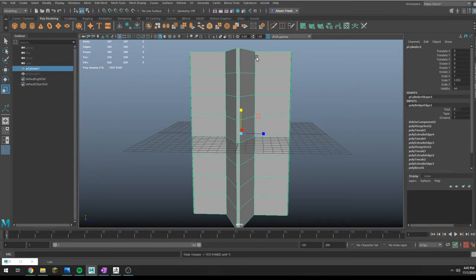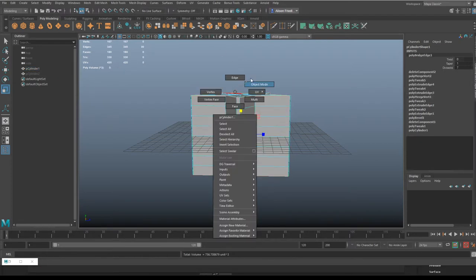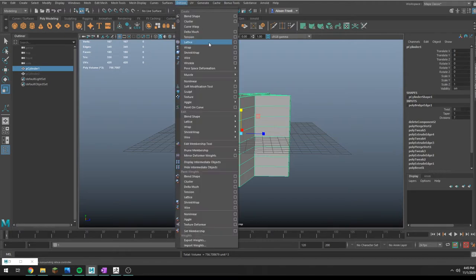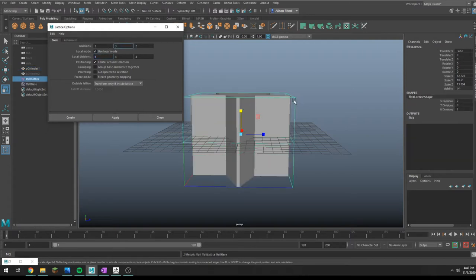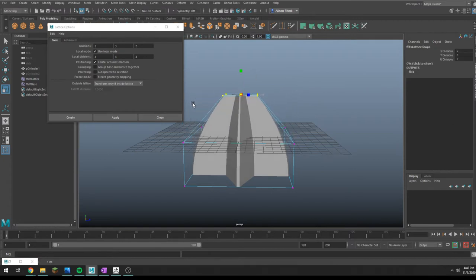I'm going for something like a chocolate top cookie here. At some point this should taper off towards the top. I always use lattice deformers for this — you could do it with a taper, but I really like lattice deformers. I'm going to add three on the Y axis, and then you can just go through and make it a tinier top.